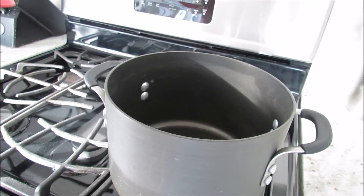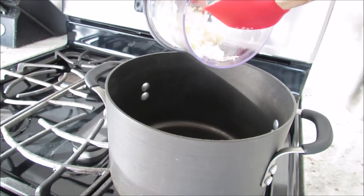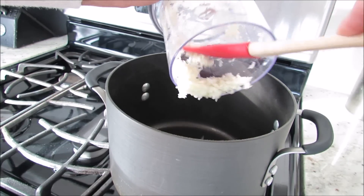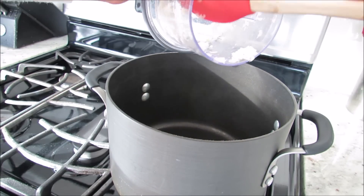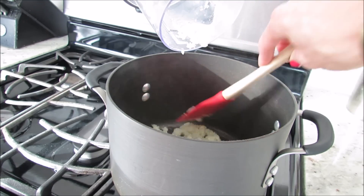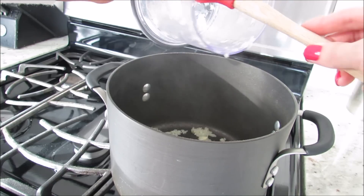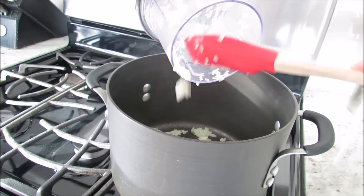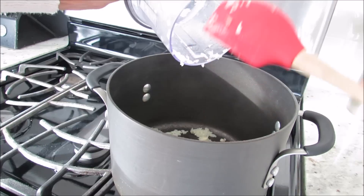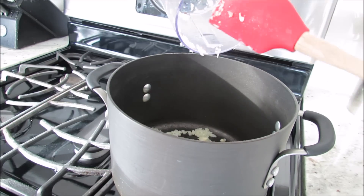Now that our oil is nice and hot, we're going to add our onions and garlic. We're just going to sauté this for about a minute or so, just so that it's nice and tender. But we have to be really careful because garlic burns very easily and our oil is very hot. I just really like the flavor that this gives the soup.